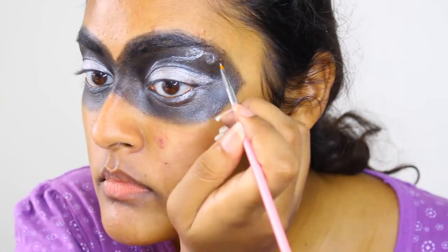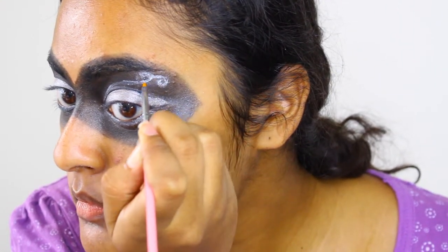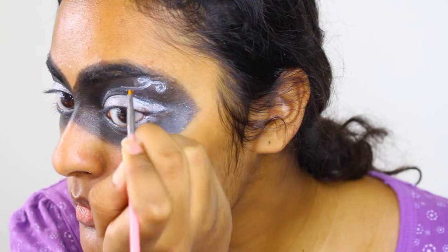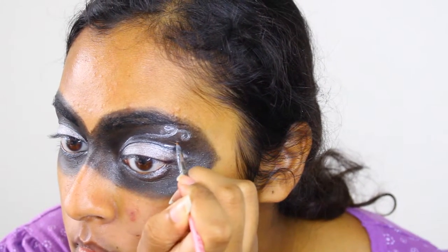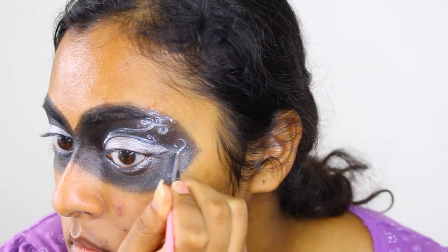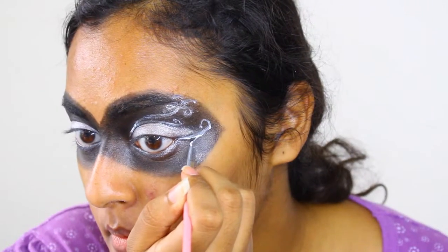Take your time with this part. It won't look like much at this point, but the more details you create, the better the final product. My mask was inspired by a swan, and these lines are supposed to represent her feathers.